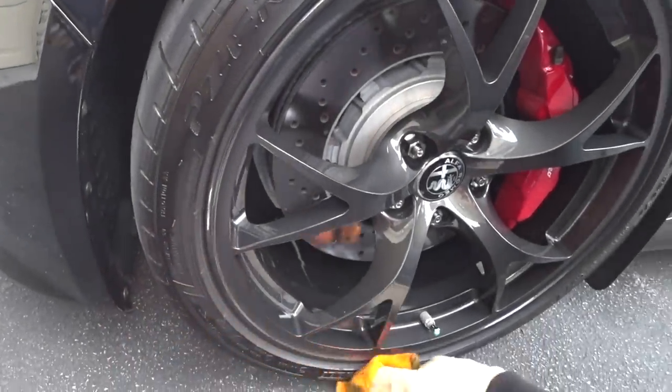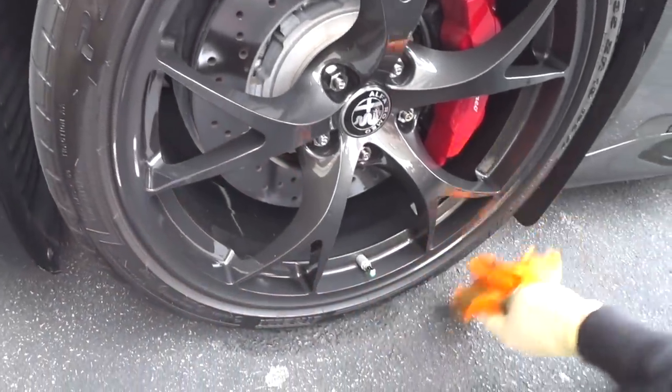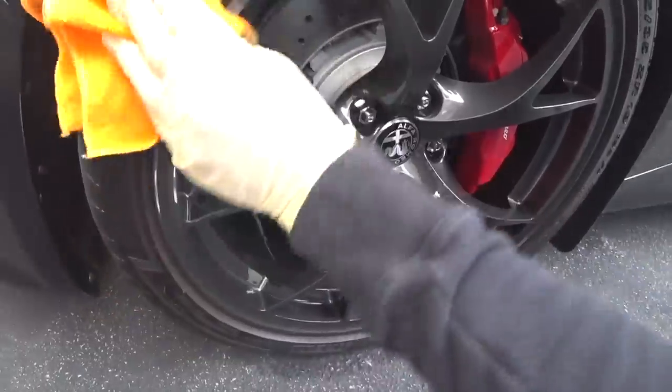I actually got this technique from Obsessed Garage — Matt used it prepping Adam LZ's brand new Porsche GT3 RS and gave me a shout-out for it. We're going to saturate the towel with some odorless mineral spirits. Believe it or not, sometimes I like to just strip and clean the sidewalls with mineral spirits and leave it as-is — it gives such a nice satin uniform finish and takes all the browning right out. You can see all the junk coming up off the sidewall, even though these tires were cleaned just a few hours ago.